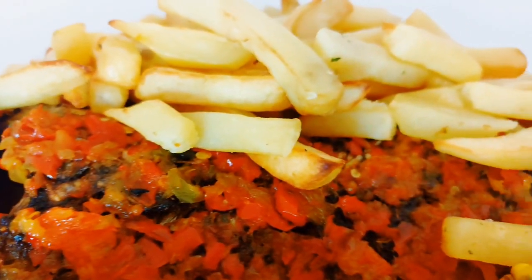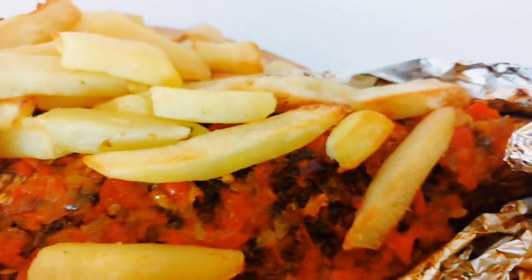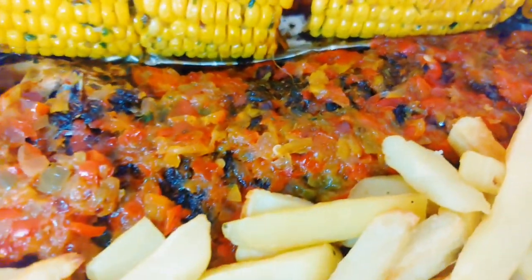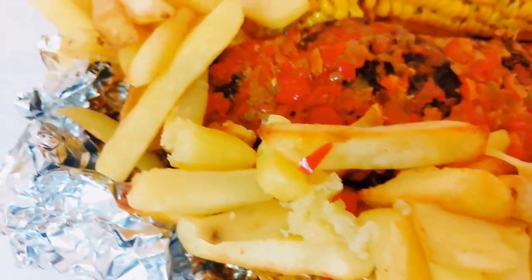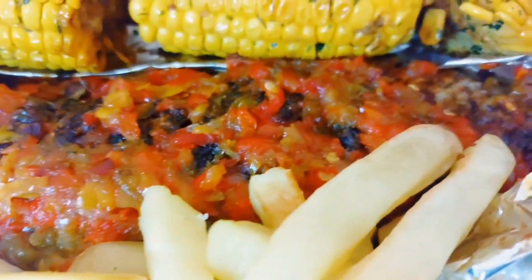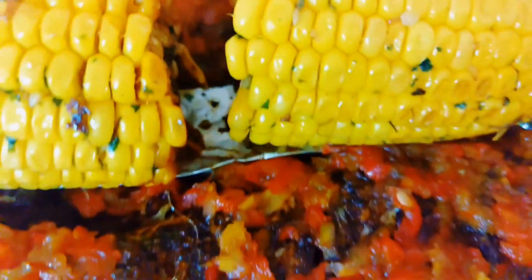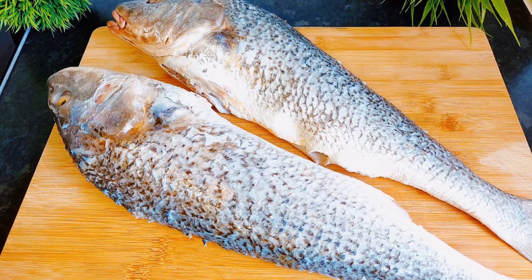Hello guys, how are you all doing? It's so good to be back again, I miss you all. In today's video we are going to be making oven grilled fish. This was absolutely so delicious — I paired it with some oven grilled french fries and some garlic butter corn. This promises to be a very amazing one, and as always please be sure to check the description box for everything I'll be using today.